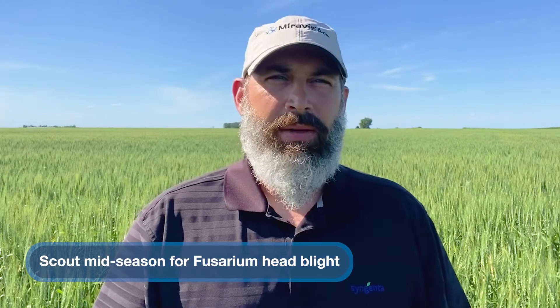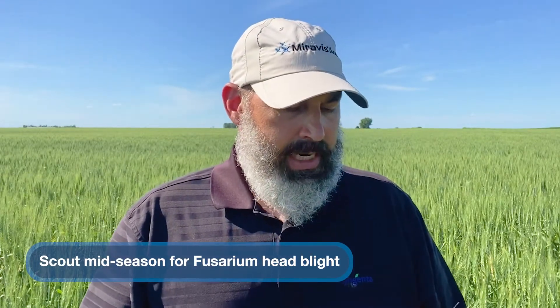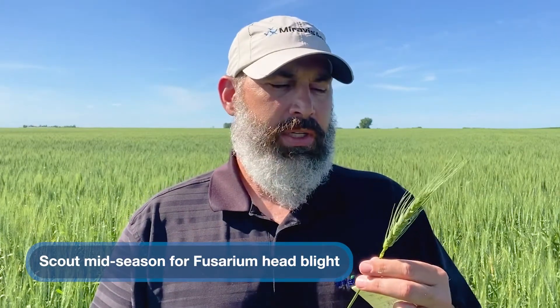We're kind of later in the year now and our biggest concern is Fusarium head blight on wheat. That timing for scouting is very specific to the flowering of wheat, so you want to take the wheat head and examine it very closely in your various fields and try to catch it right at the first flower.